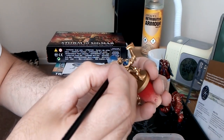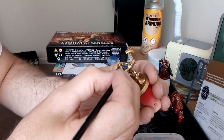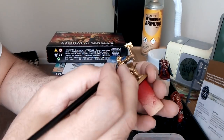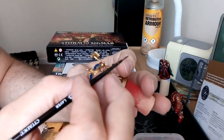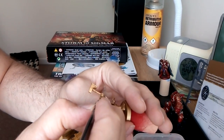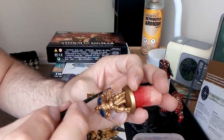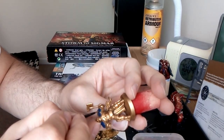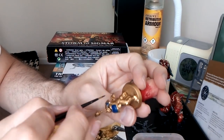Once I get this coat done, I've got some models to spray over there. I'm going to spray all the rest of the enemy - the Blood Reavers. But I'll paint these to completion first and then start on those others, because it's a little bit more challenging - you've got flesh to do and you can't just give it one coat like these.